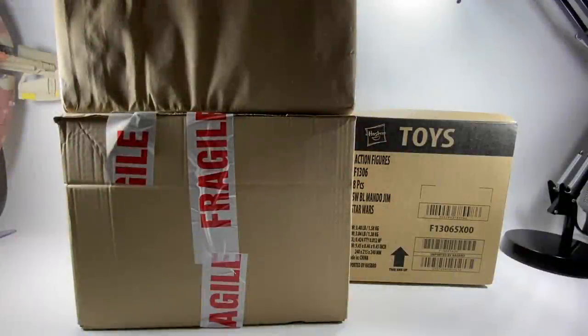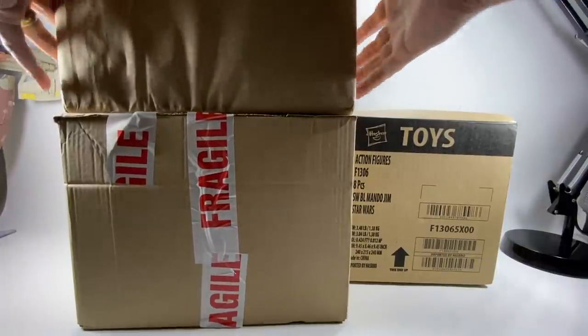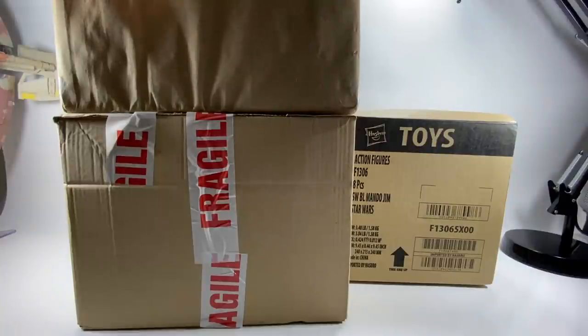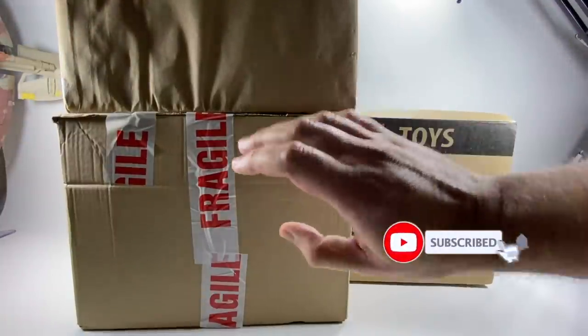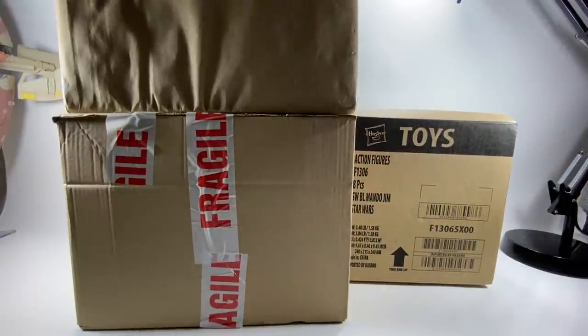Hi there Star Wars collectors and welcome to another Boss 6 Bounty video. This is going to be a Star Wars haul video. I haven't done one of these in a while — I haven't really had too much come in by way of packages. I do have two packages here and a third one which is actually a piece of fan mail from a Mark Karpf, all the way from the USA. One is from In-Demand Toys and one from Comics and Cocktails. I believe these are going to be Vintage Collection and Black Series, so let's see what we've got.